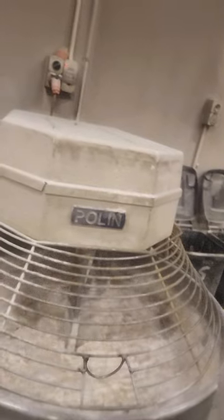Starting off with mixing, and then we've got it to rest. Then it goes through this hopper.